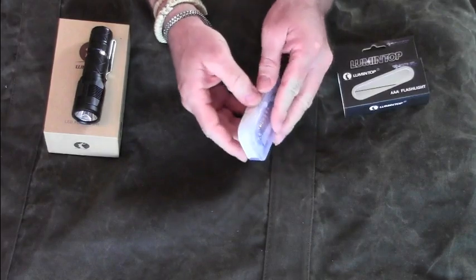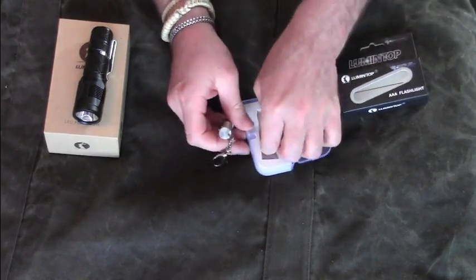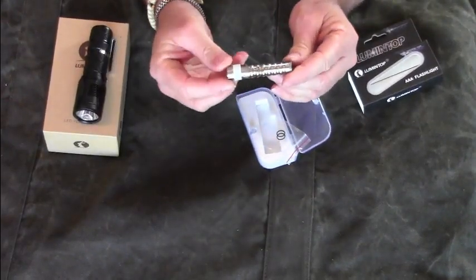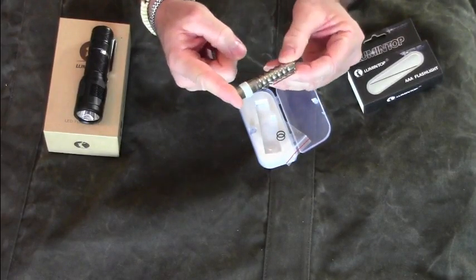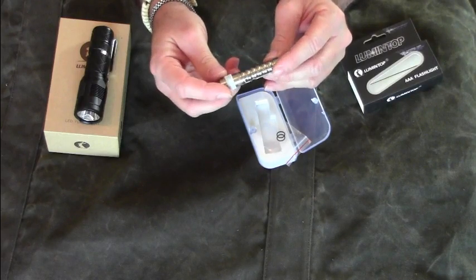The Warm flashlight comes with a little carabiner hook and two backup o-rings. This one is available in different colors. I chose the silver one because, as far as I know, it is made from stainless steel. The colored ones are made from anodized aluminum.